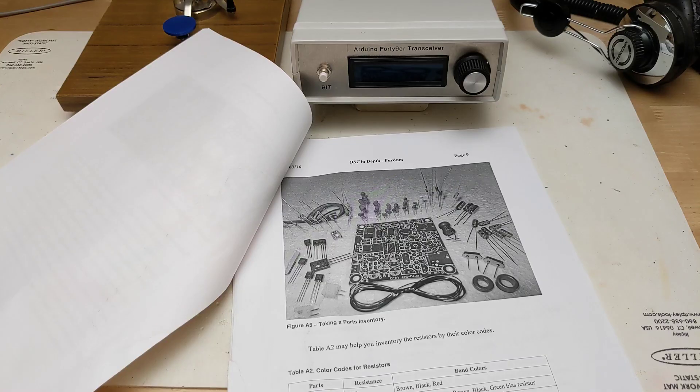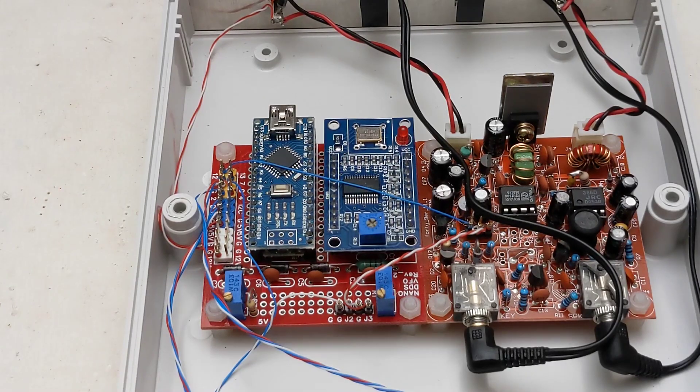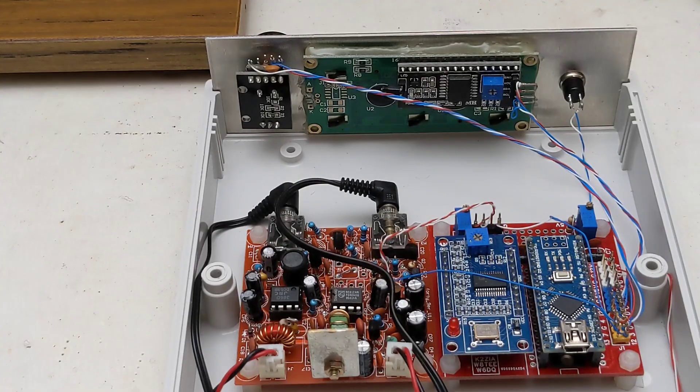The transceiver board has a lot of components and two toroid coils to wind. A Google group dedicated to the project was helpful in clarifying some issues, such as identifying which ferrite core was used for each coil. Next to be assembled was the Arduino Nano VFO board, which only has a few components. You need to adjust the mini-buck regulator for 5-volt output before installing the Arduino and DDS module. Finally, you need to connect the LCD display, rotary encoder, headphone, code key jacks, and power connectors.